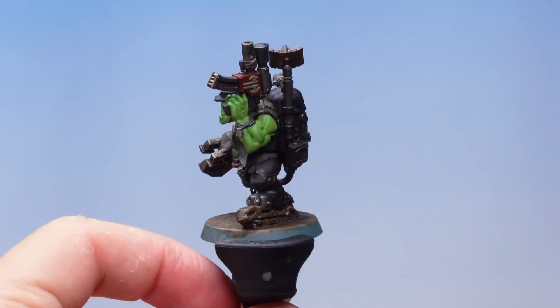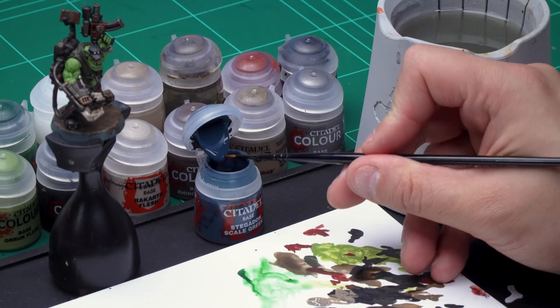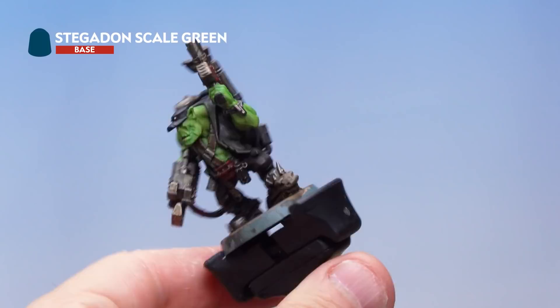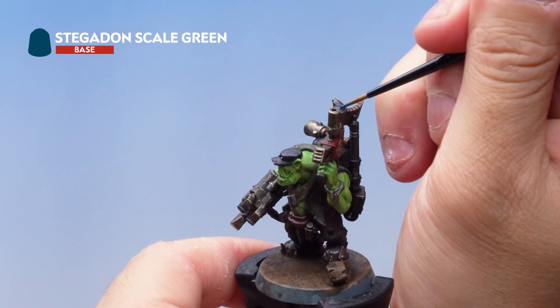The Agrax Earthshade has dried and look at the effect — lots of cool shading, details picked out, and the whole thing looks a bit grimier, which is perfect. There's one paint left: Stegadon Scale Green, to pick out the lenses, any screens, and the Orc Commando Knob's fingernails. Using a small layer brush, just apply tiny amounts to those areas — the nails on the claws, the screen at the back, and the lens on the shooter. Then paint the rim of the base with Steel Legion Drab.